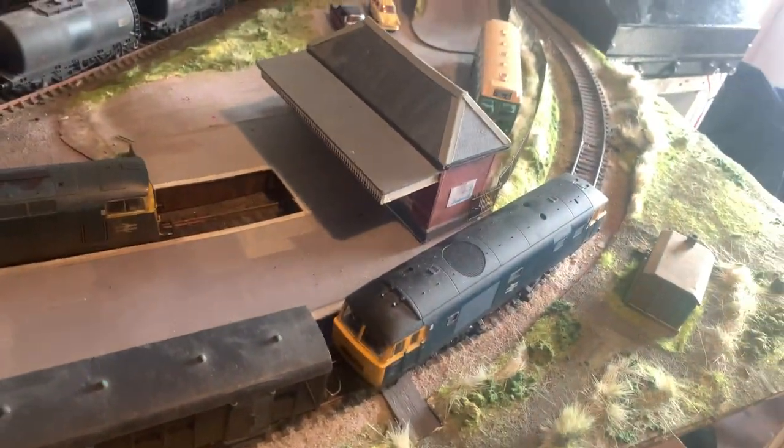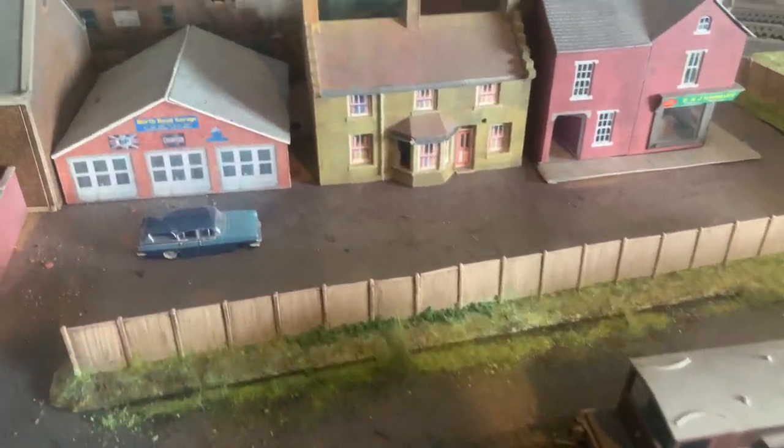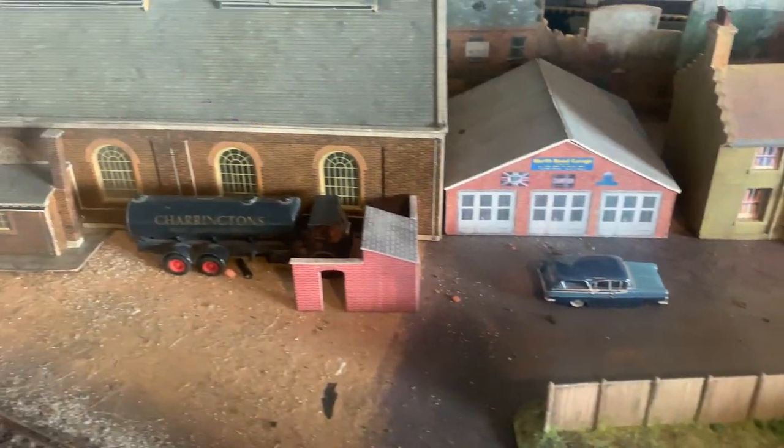Hello, welcome to Wood Street. This is me and Arthur's Model Railway. It's basically an 8x4 — no, it's not an 8x4 is it? 6x4.